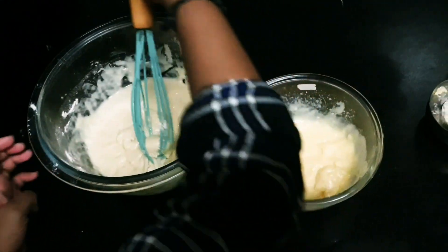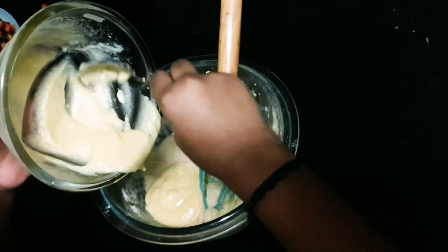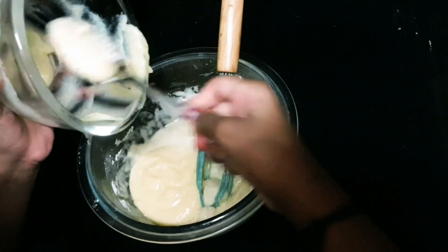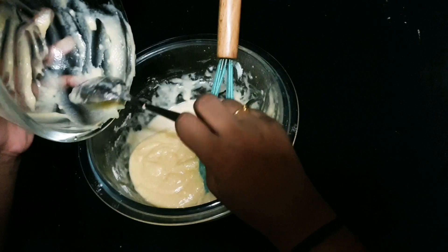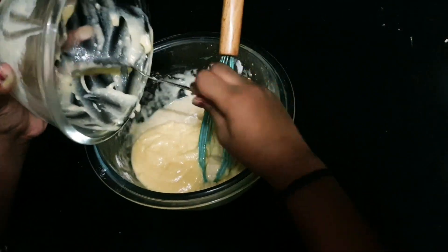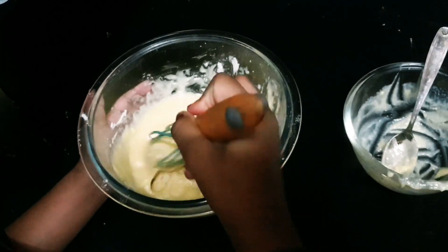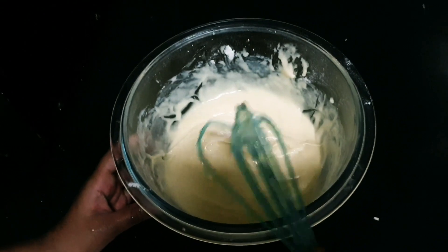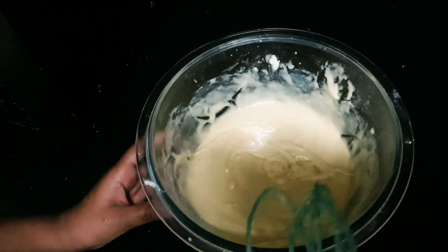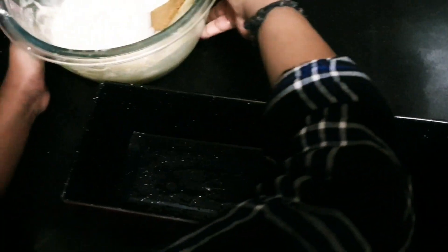Next, take a bowl. I'm going to add in the oil mixture. Mix it all — twice. Done. If you mix more, your spongy cake will not be spongy enough. Next, take a spatula and a pan. I already greased it with oil, so don't worry. Ask an adult for help. Now it's time to pour the batter in.